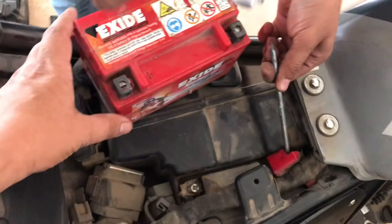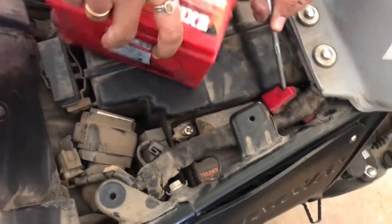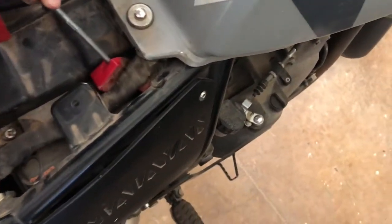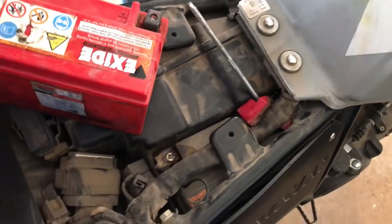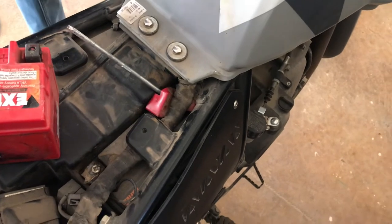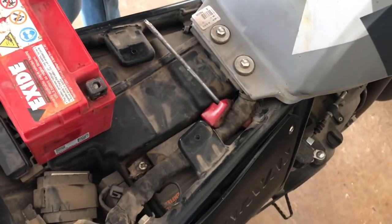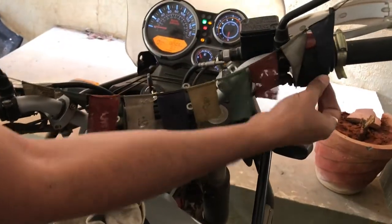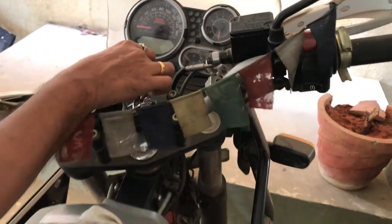You need to connect the positive to the positive and the negative to the negative. Before that, let's put the key back in so we can crank it up. See, I am showing you — it's not cranking. I am trying to crank the vehicle and the whole console goes off. The battery is weak because I have not driven it for 3 weeks.